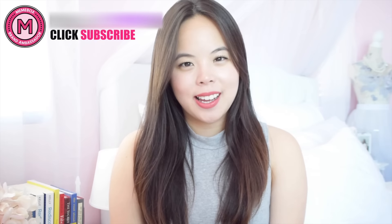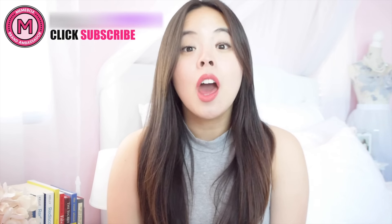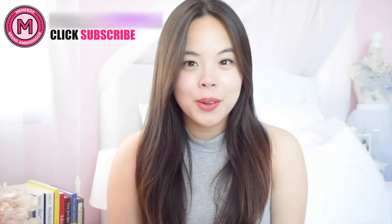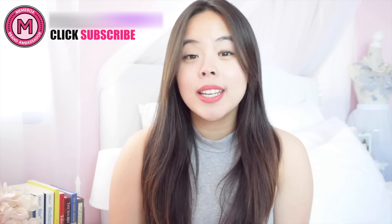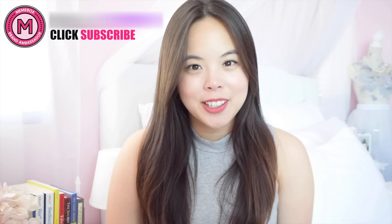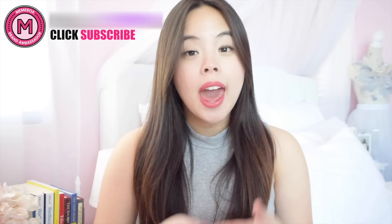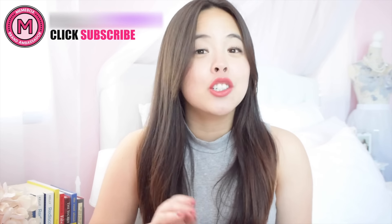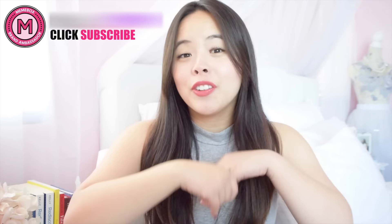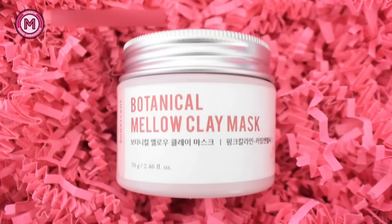Hey guys, it's Ariel, welcome back to my channel. Today I'm back with another collaboration with Mimi box, and it's going to be on their Bonvivant Botanical Mellow Clay Mask. As you know, I deal with dry skin, so I'm going to be using the pink one, which is specifically for hydration. If you haven't been following my channel, I like to feature products that can troubleshoot and fix my problem areas such as dry skin and dry patches, so if you're on the same boat as me, keep on watching.